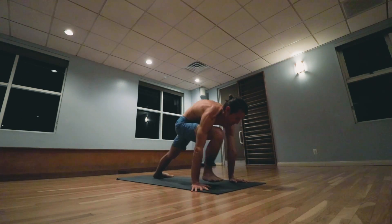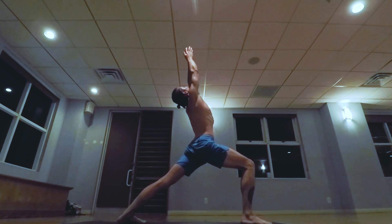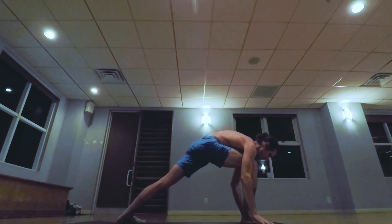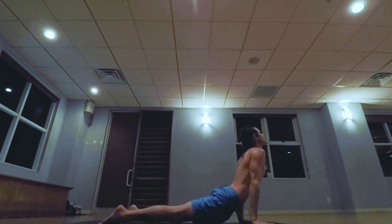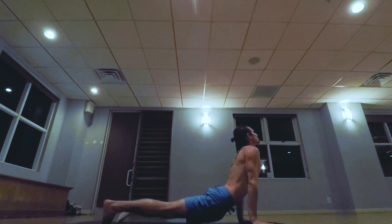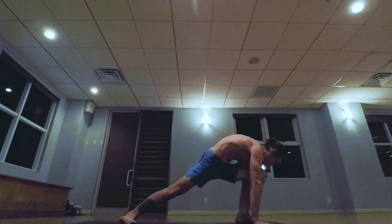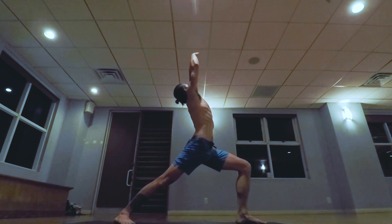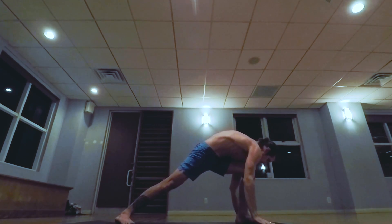Inhale pulling the heart forward and up, exhale the hips back and up. Right foot steps forward, inhale arms up, palms touch, exhale stepping back, lowering down. Inhale pulling the heart forward and up, exhale the hips back and up. Left foot steps forward, keeping the knee bent, inhale arms up, palms touch, exhale stepping back, lowering down.